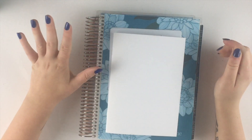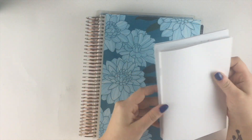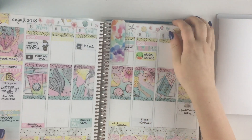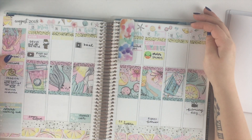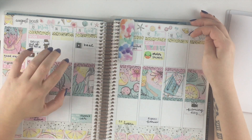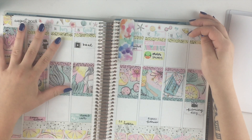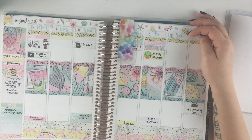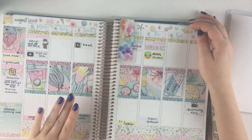Hey everybody, it's Emily. So today I'm going to be filming a plan with me. I did originally film one in my Erin Condren — this is Jessica from Scribbworgans Co. — but I ended up having a lot of technical difficulties and lost all of the footage. So I'm still going to use this this week as my main planner, but I wanted to get a plan with me up just because I'm trying to get on a schedule.